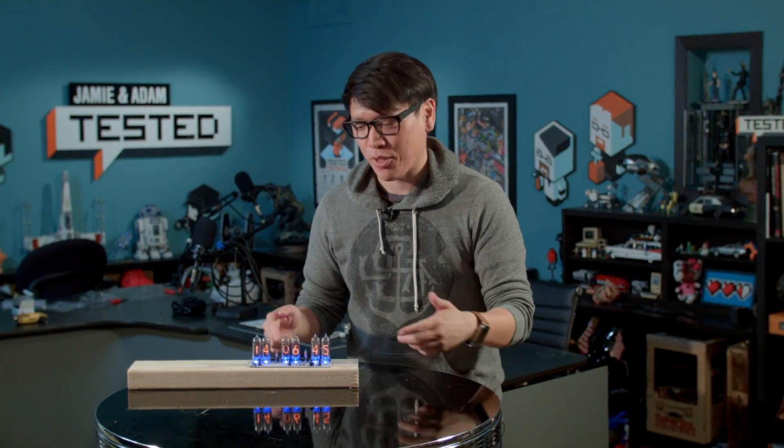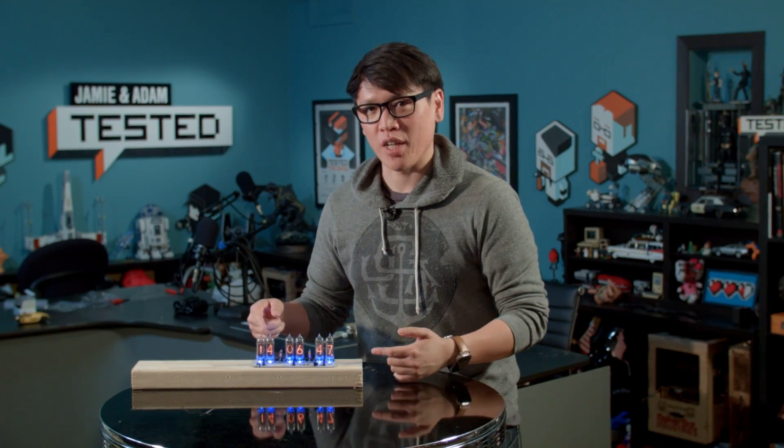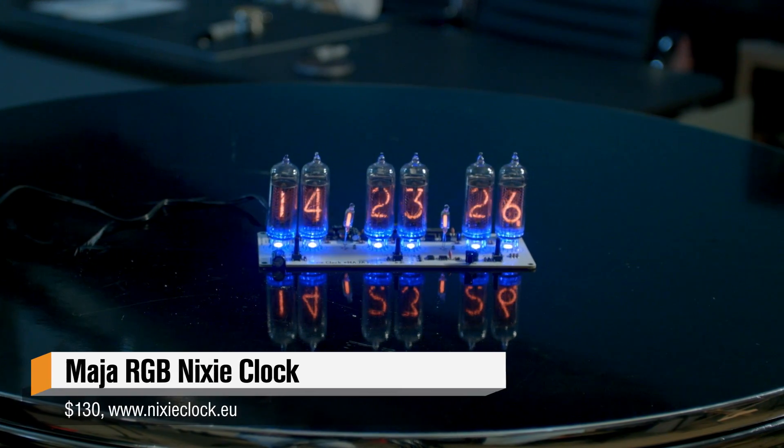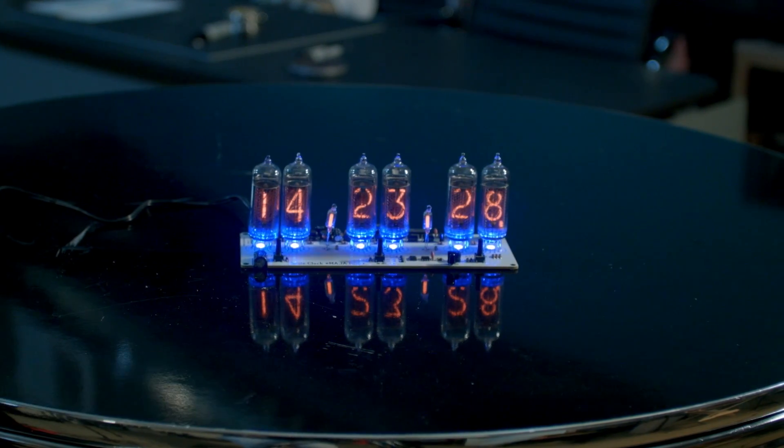Hey, it's Norm from Tested.com, and for this week's show and tell, I want to share with you a recent acquisition. This is, as some of you may know, a Nixie tube clock. I've always wanted one of these.